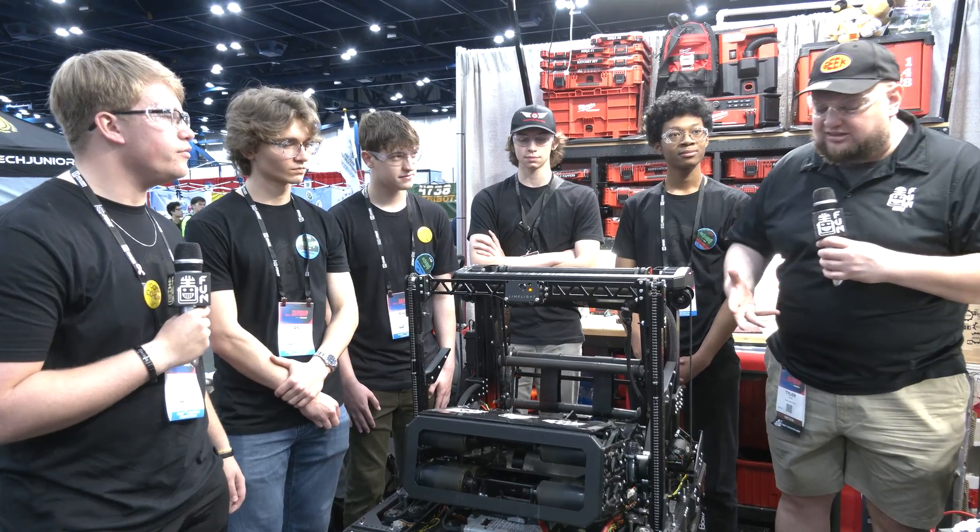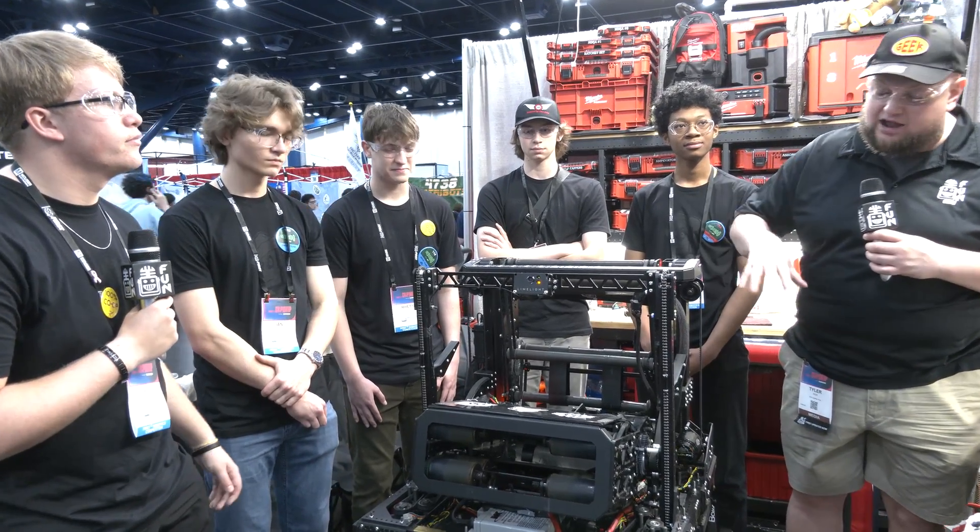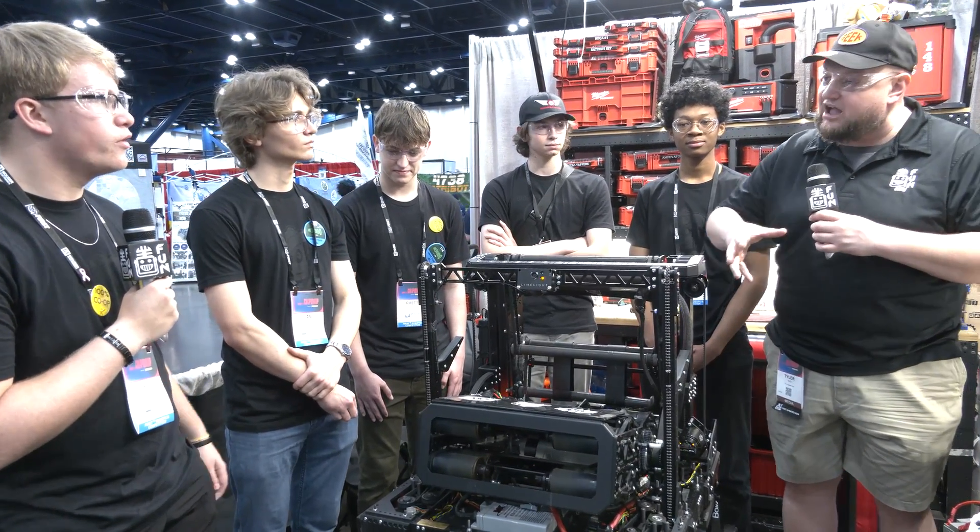Jace, let's start talking about your chassis. You've done some modifications to your swerve and a couple of cool things on your chassis as well — let's dive into it.